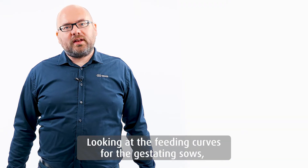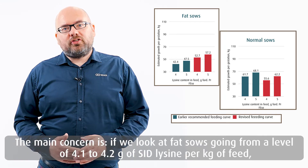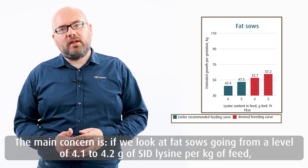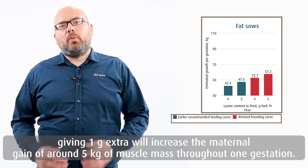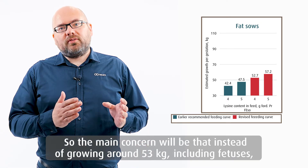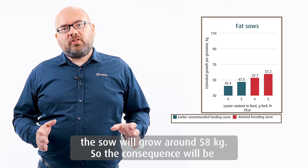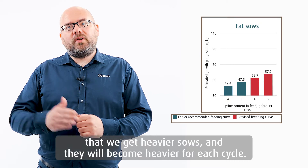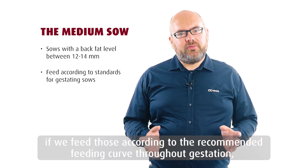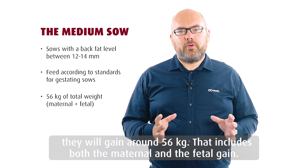Looking at the feeding curves for gestating sows, I would like to show the consequences of choosing the right levels of lysine and protein. For fat sows, going from around 4.1 to 4.2 grams of SID lysine per kilo of feed — giving one gram extra will increase maternal gain by around five kilos of muscle mass throughout one gestation. So instead of growing around 53 kilos including fetuses, the sow will grow around 58 kilos.